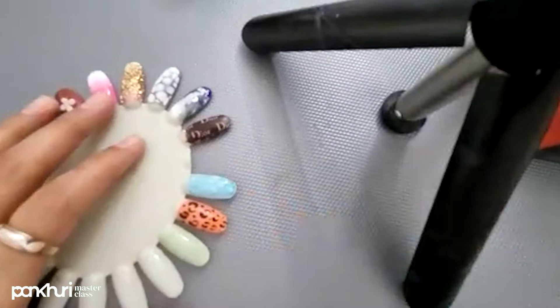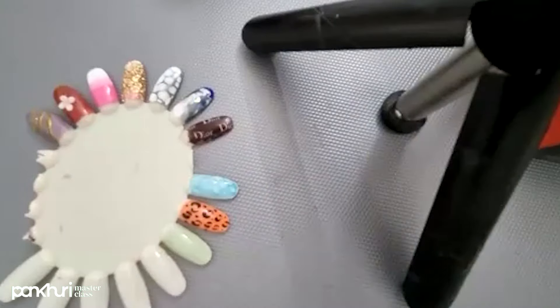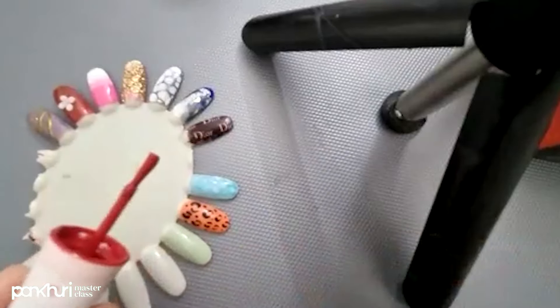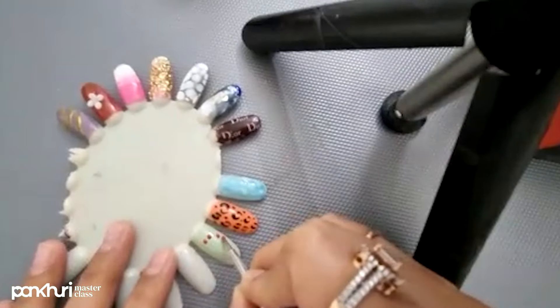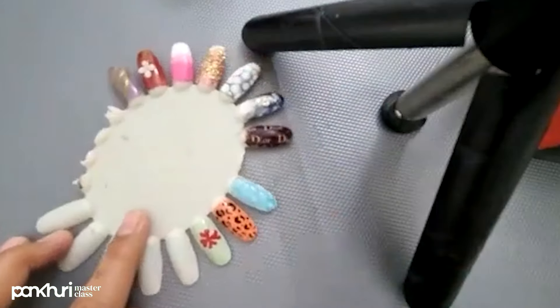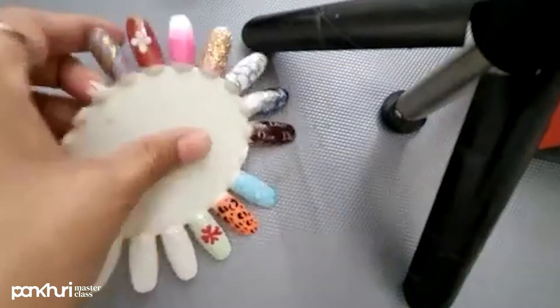UV gel polish has been cured. I am going to apply a second coat. Now I am going to apply a floral design using different techniques — this is a very common technique. I am going to use a dotting tool and a UV gel polish brush. Now we will keep it in the UV lamp for 60 seconds. Okay, this is done.